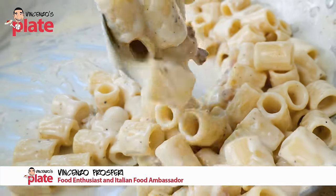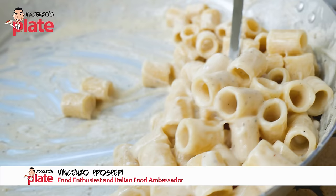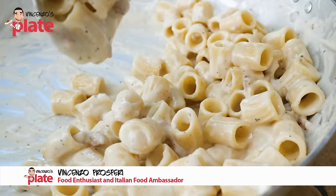Pasta alla Grigia is basically a carbonara without eggs, or Cacio e Pepe with extra guanciale. And this is how you make it.